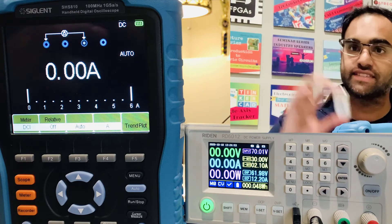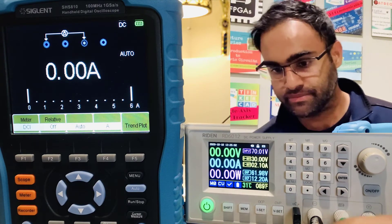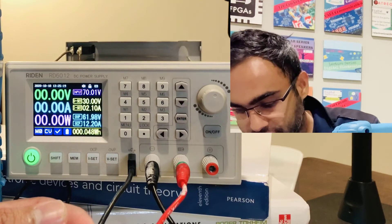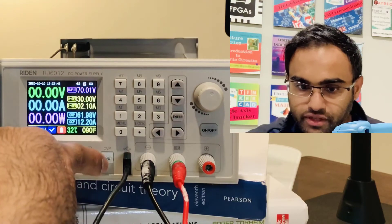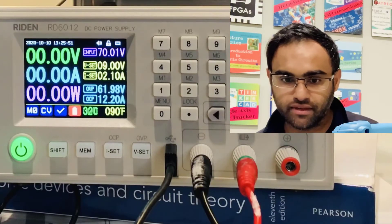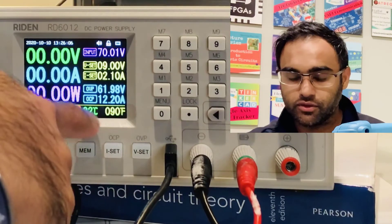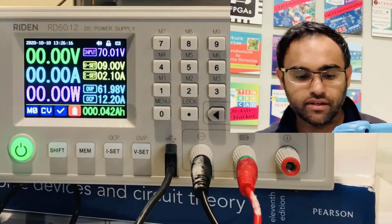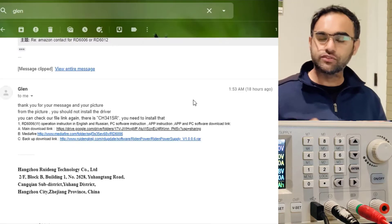Now let's try charging a battery. I have a 9-volt DC battery. Connect the red terminal to the middle terminal, positive to positive, and negative to the end. Before turning on, I'll set the voltage to nine, press enter, and turn the power on. You can see it is actually charging. Once fully charged, the status turns green. The reading shows 0.042 amp-hours at 9.28 volts — it's a new battery so it doesn't need much charging, but the feature works.